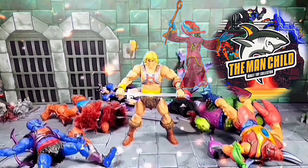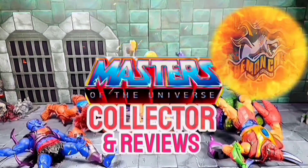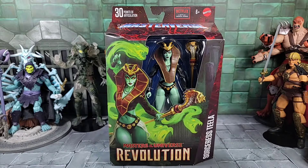Let's talk some toys. Hey, what's going on everybody? Today is the Man Child. For today's review, I'm finally going to get a chance to go over the Masters of the Universe Masterverse Revolution Sorceress Teela figure, part of Wave 14 series.